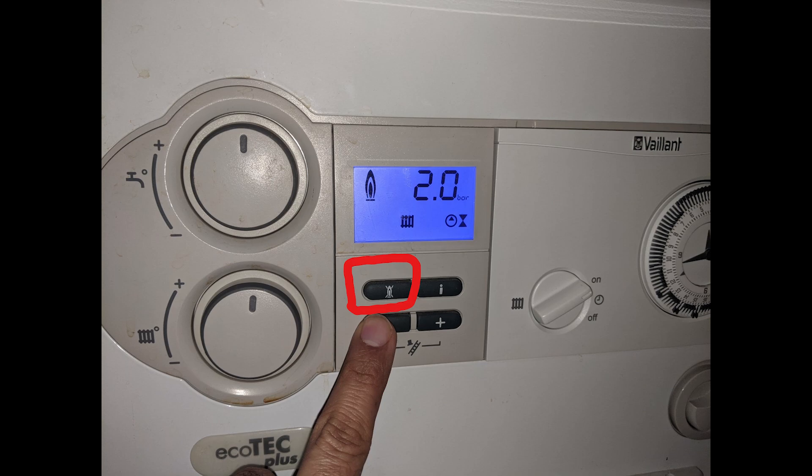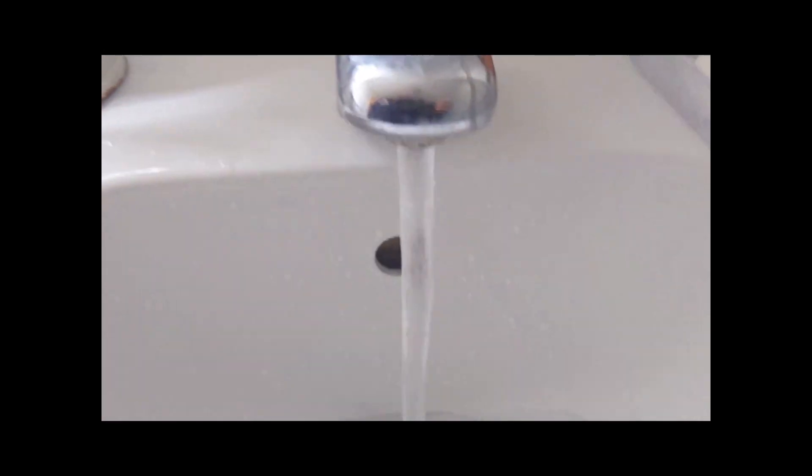On the final part, you will need to locate the reset button on your boiler — in this case it's a flame with a cross button. Press it for 30 seconds, then release. That will switch the boiler back on and you will hear that rumbling noise. Just make sure your heating is on and run the hot water tap.